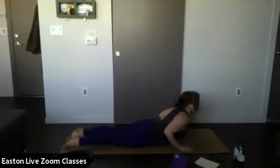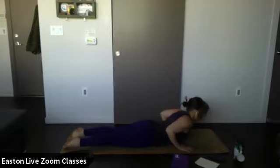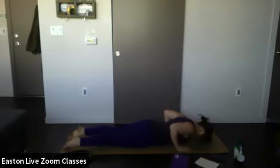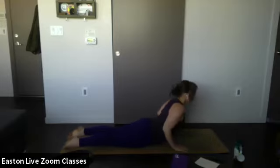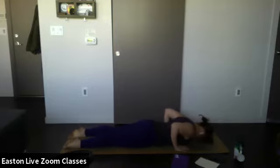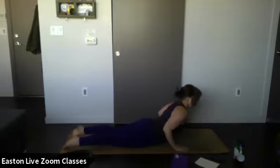Inhale — exhale, lower. Again, inhale lift. Exhale lower. One more time — lift a little bit deeper, kind of lifting the rib cage. Exhale lower. Do that same position again — lift up, bringing the rib cage up. Good — lower. One more time — inhale lift, exhale lower.